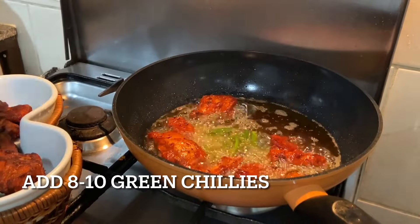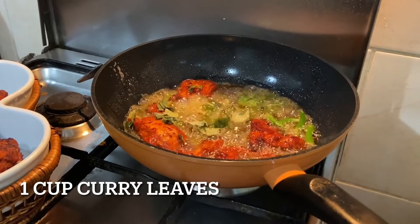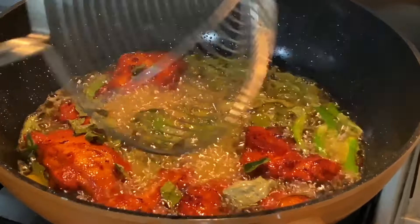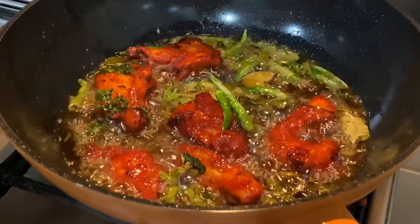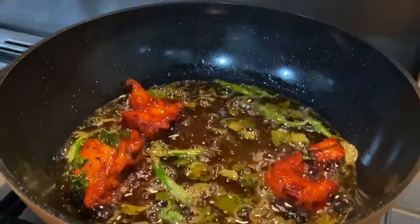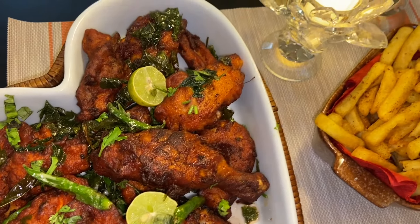For the final round, add 8 to 10 green chilies and a cup of curry leaves — you can add them just two minutes before the chicken is done. You can serve with fries and any sauce of your choice.